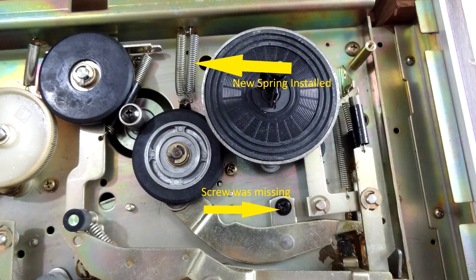I replaced a faulty spring and there was a screw missing inside as well. I could tell it had already been taken apart because one of the washers was missing off a screw on the front panel. That washer wouldn't be missing otherwise. So let's listen to that recording now.